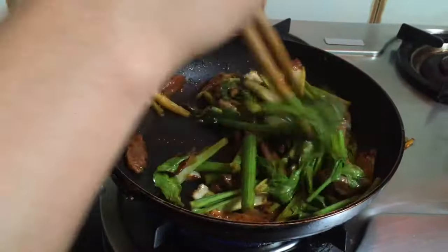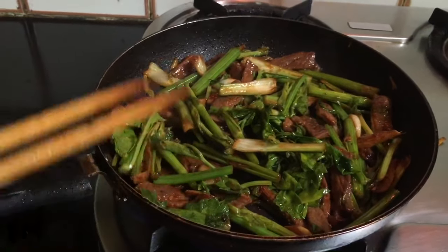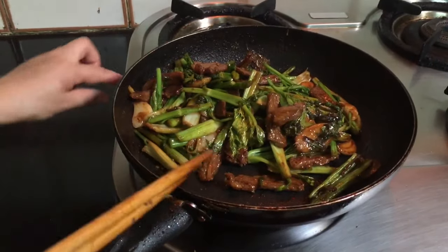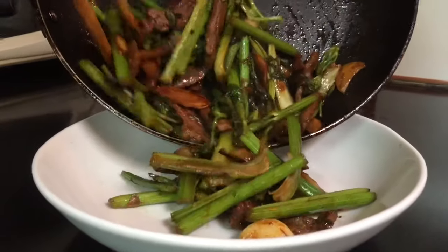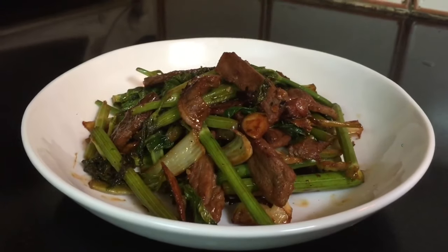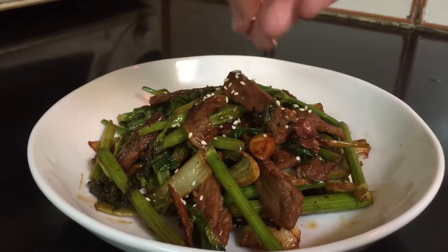Give it one more mix so all the ingredients are combined nicely. It's almost ready to serve. I like to garnish with a little sesame seeds — by the way, this is optional.